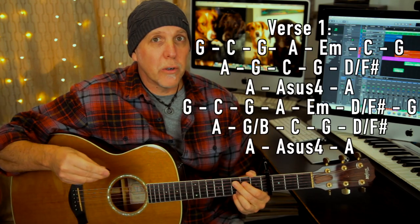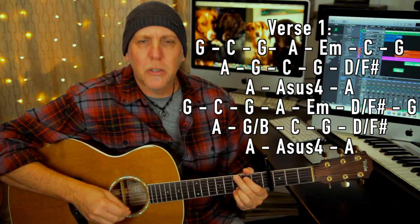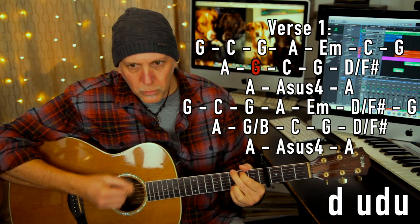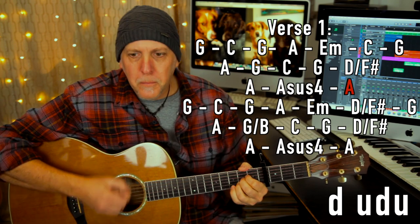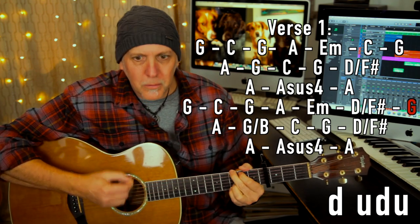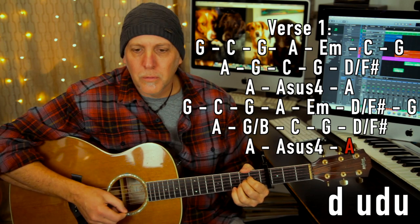So the song kicks in right into the first verse — "We spotted the ocean." Let me play you the entire first verse, then I'll go back and explain the chords and the strumming pattern.